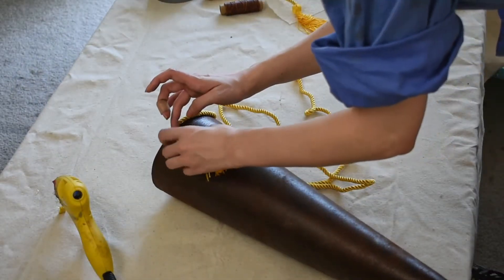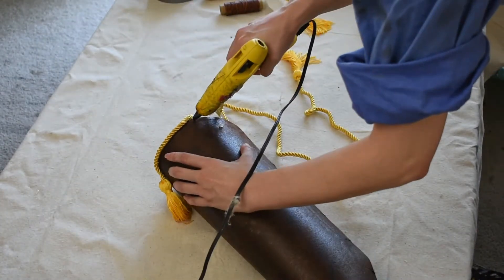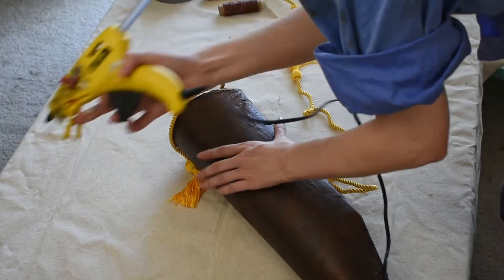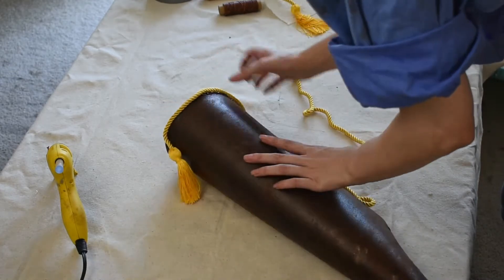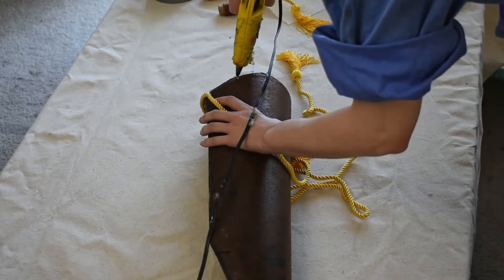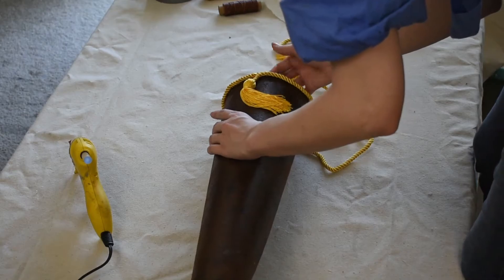Artemis's quiver has a gold cord border around the top with a tassel in the front, so I got some graduation honors cords online for about $6 — I think they'll work perfectly. Since we're attaching fabric to fabric, I'm using hot glue again, though a fabric glue like Sobo would work too. Glue it down along the edge, hold it in place as it dries, and make sure you gunk up the ends very well with hot glue so it doesn't fray.